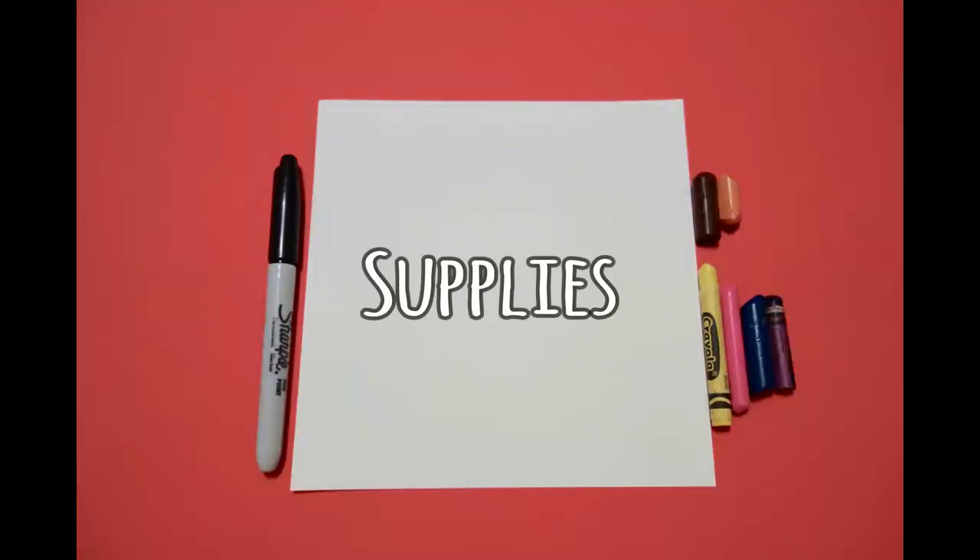Hi, I'm Patty Fernandez and I'm an art teacher. Visit my website at pattyfernandesartist.com. Okay, let's draw. Today's project is how to draw Sir Walter Raleigh.